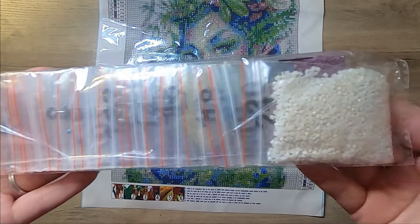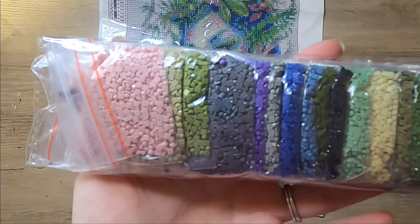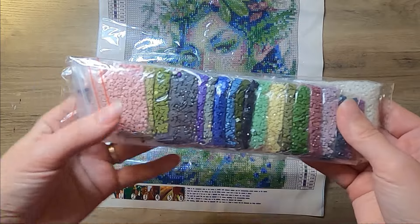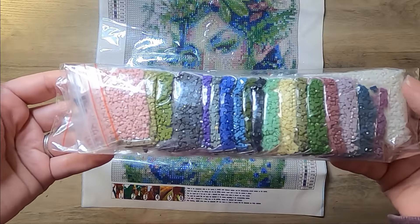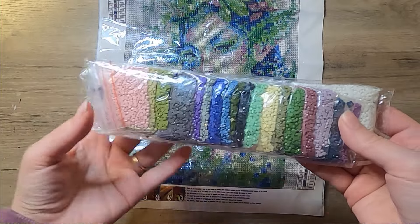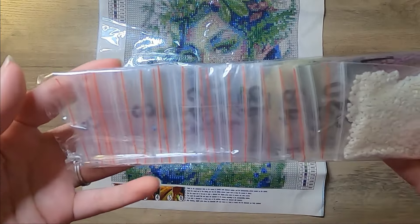Here are the drills. These ones came pre-bagged, which is very nice. It's definitely easier to work with them this way. When I do my diamond paintings, I don't kit up like some people do — putting the drills into different containers or baggies. I just leave them however they come, whether they be pre-bagged or just in the little plastic bags. So when they come pre-bagged, that is nice.